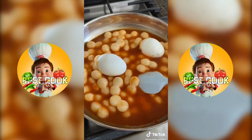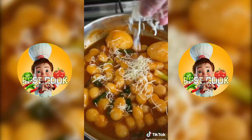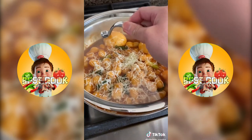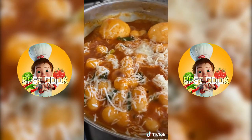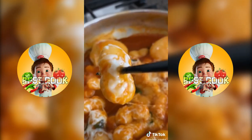Then add in the hard-boiled eggs and some chopped green onions. Cook this on medium heat for about 5 minutes and then add half a cup of mozzarella cheese. Place the lid on top and cook for another 1 to 2 minutes until the cheese is melted. Serve this when it's still hot and the cheese is nice and stretchy.